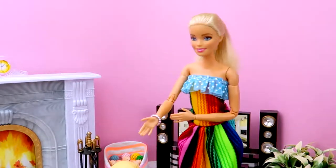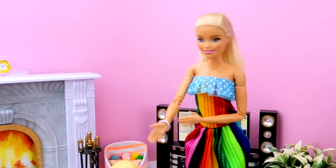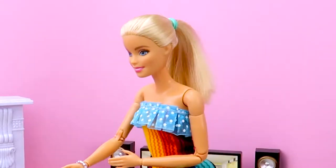Good evening, everybody! Hey, Chelsea, Evie! What are you playing with? What's that game?